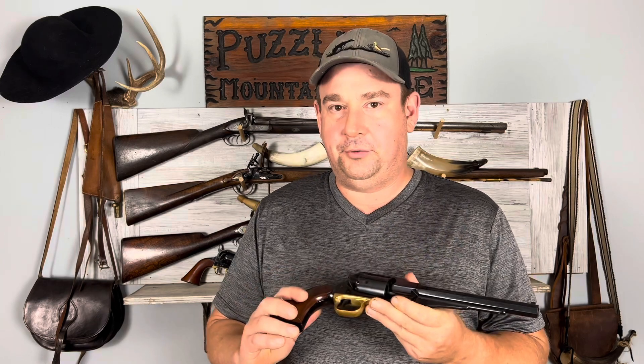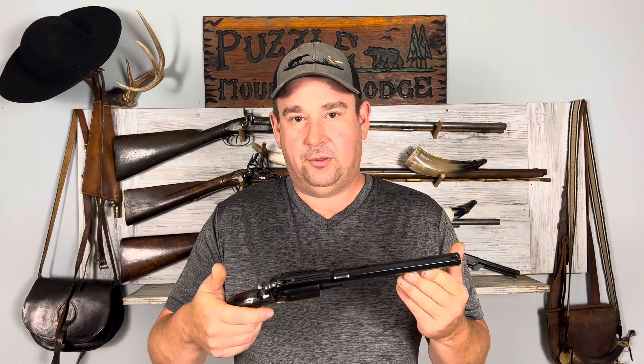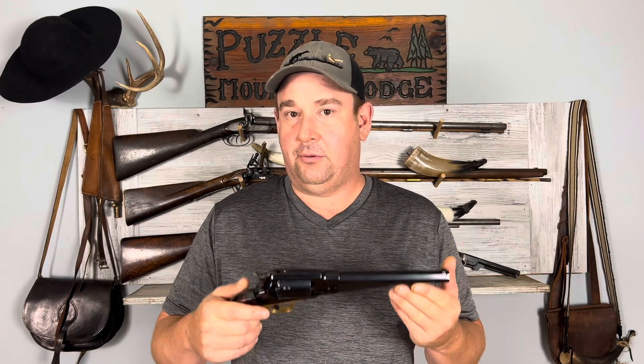I believe the Remington was the number two most produced revolver of the Civil War. It was not as popular as the Colts, and I can get into a little bit of the reasons why it was probably not liked as much as the Colts during the war.